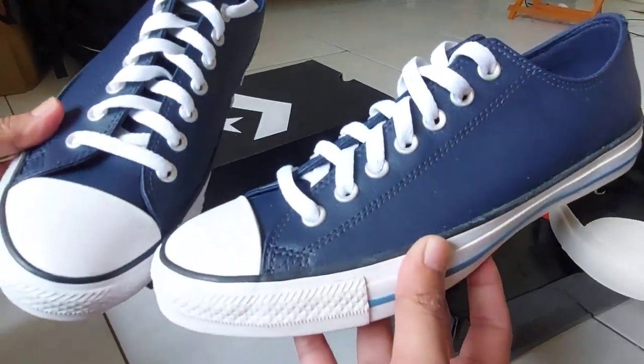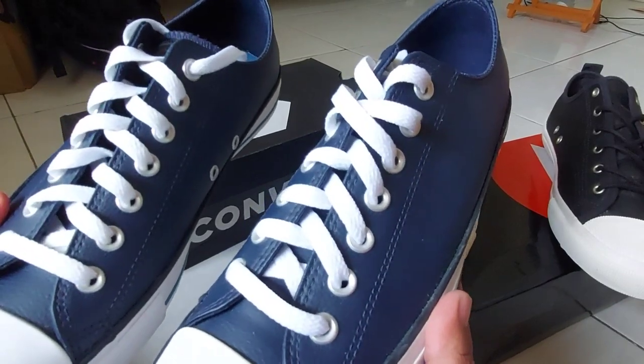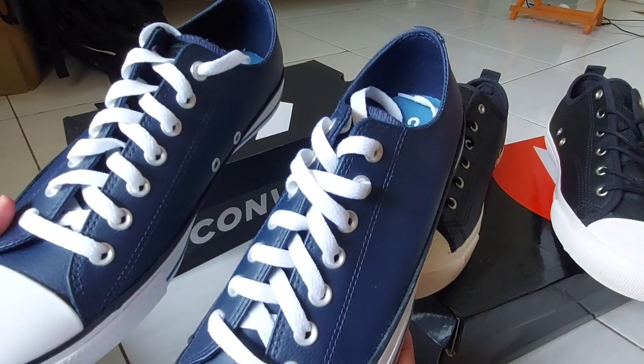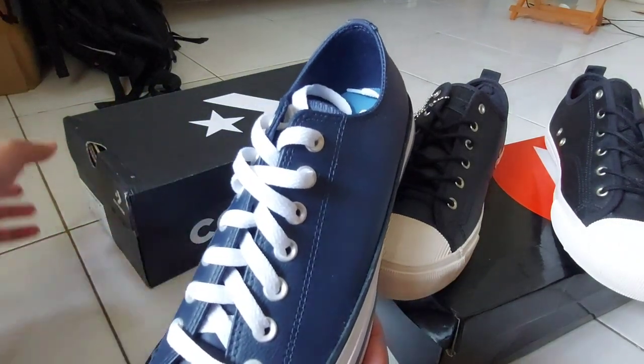Kalau sepatu casual itu beda sama sepatu running. Kalau sepatu running biasanya gue, kaki gue ukuran 42, gue ambil di ukuran 42.5 atau 43. Tapi kalau yang casual, ukurannya true to size. Jadi ambilnya yang 42 aja.